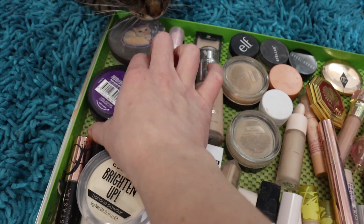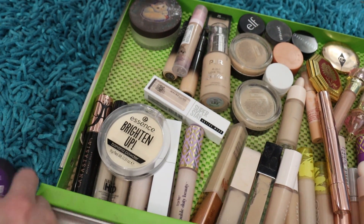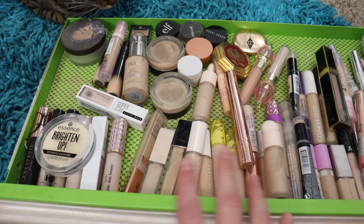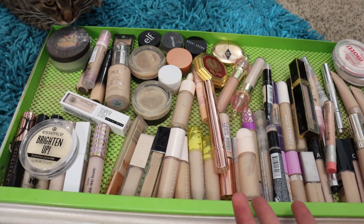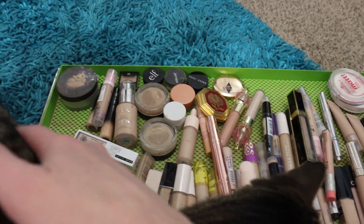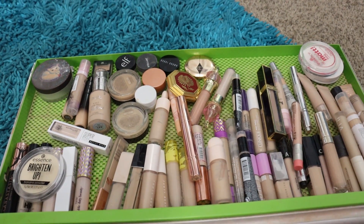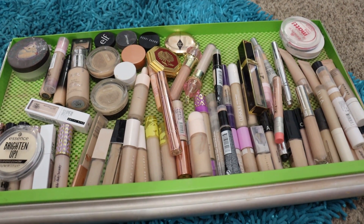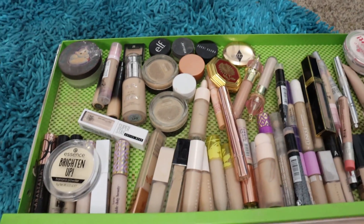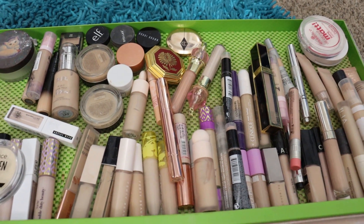Let me kind of organize this just a little bit. I have my eye primer, which I use all the time in here — the CoverGirl Simply Ageless. I'll set that to the side, and then I have some degreaser-type powders I keep in here for easy access, and then my under-eye setting powders. My favorite ones — the Flower Beauty ones — the compact is too thick and the loose one is too tall for this drawer, so those are sitting on top of the tool cabinet.